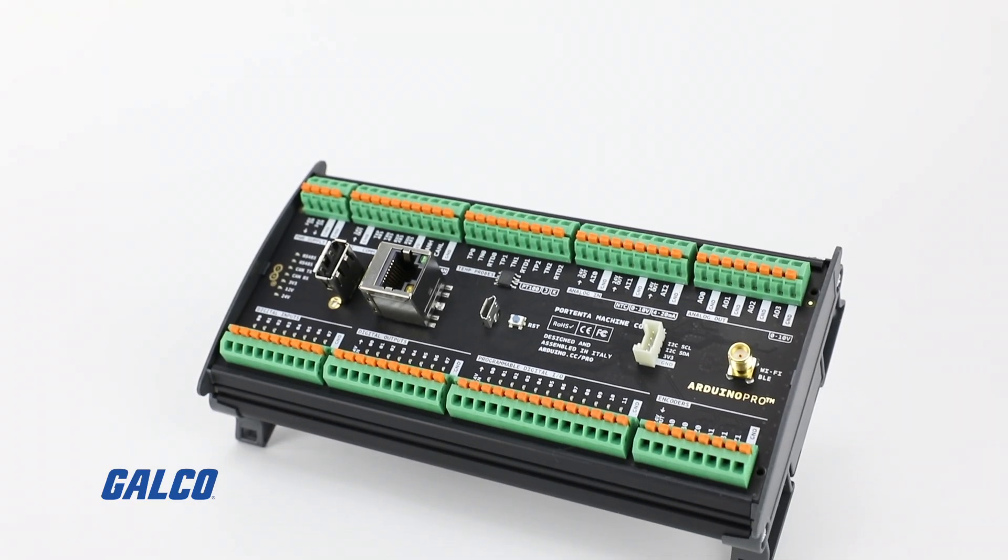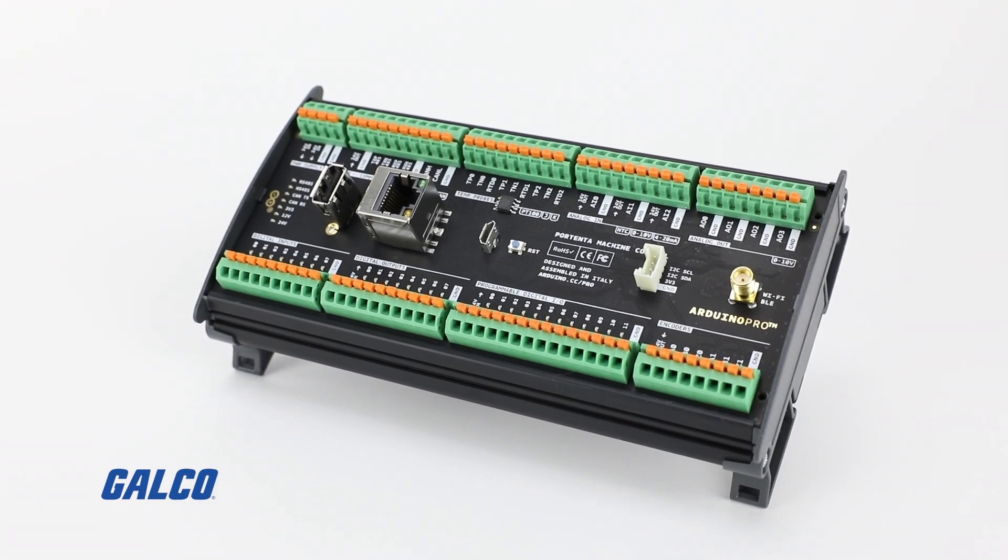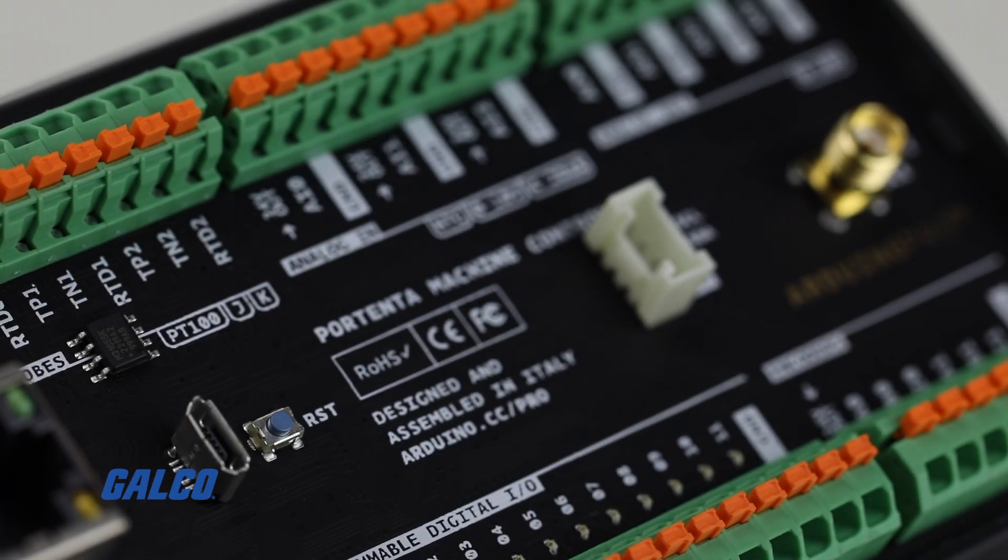Hello, my name is Roby Mike Campoverde. I'm a solution architect at Arduino. Right now, I would like to talk to you guys about the Portenta Machine Control, which is our PLC that we are introducing in Arduino. The Portenta Machine Control has a lot of advantages in the market.